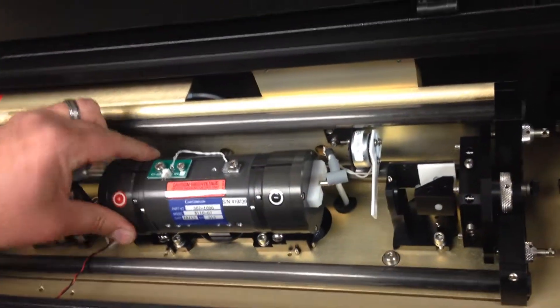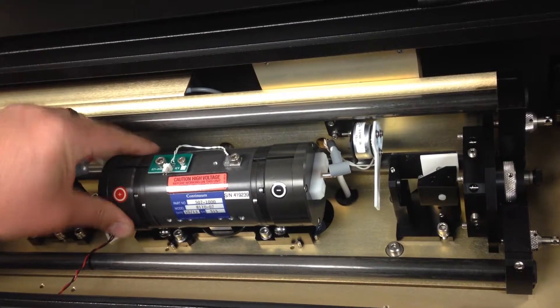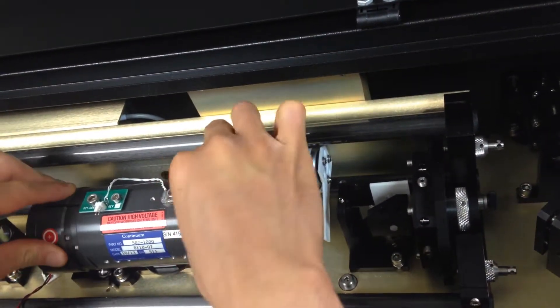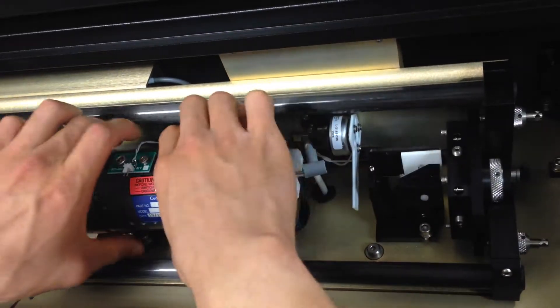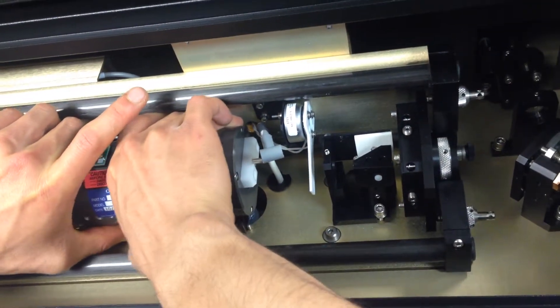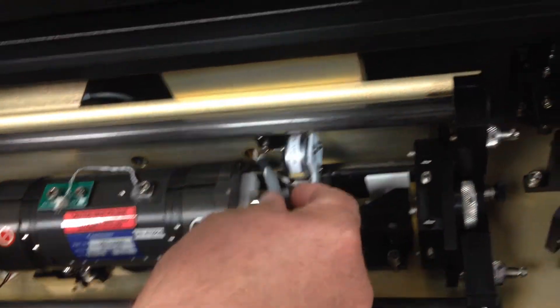How tight should it be? It should be so tight that if you were to take your fingers and try to move it, it's not going to move. Go ahead, give it a feel right there. It's very tight now. If you feel any wiggle, tighten it more, okay? So that's going to be your rule. I cannot do it anymore. Because I tightened it. But that's how you do it.